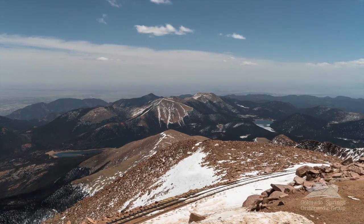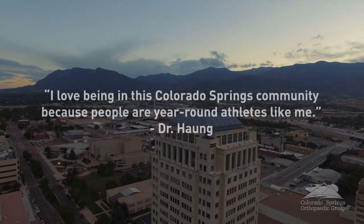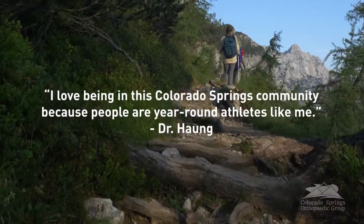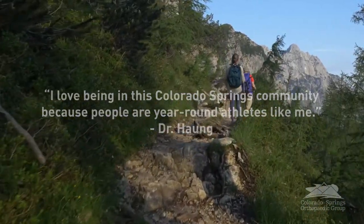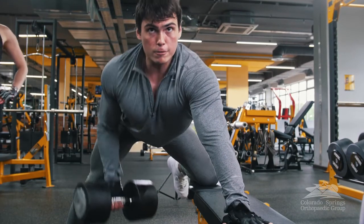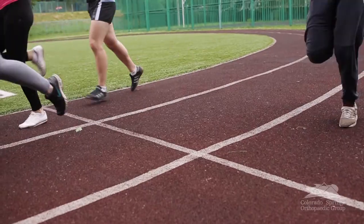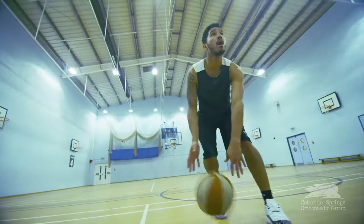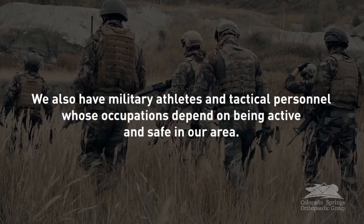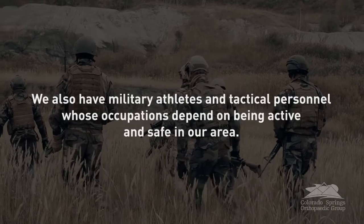As a surgeon in orthopedics and sports medicine, I love being in the Colorado Springs location. As a recreational athlete, I love having access to the mountains and being surrounded by people who share my interests. There are year-round athletes here of all disciplines, including basketball, football, wrestling, soccer, and extreme athletes. We also have military athletes and tactical personnel who have injuries due to their occupations, and I'm very thankful to be part of the community and help them stay active, stay working, and stay safe.